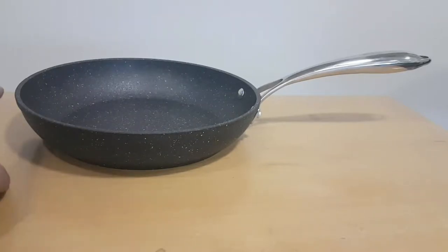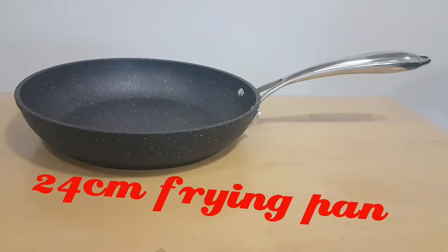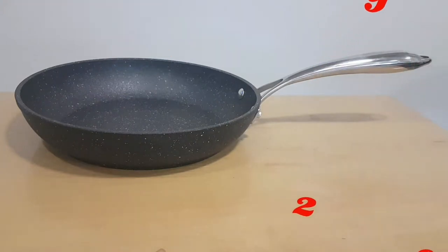The next one is a 24 centimeter diameter pan, measured from tip to tip, with bolstered four-and-a-half layers of aluminium with the steel bottom. Hollow handles, really robust, great for making medium-sized omelets and everything — it's been super so far.